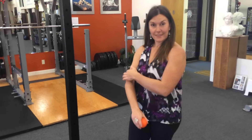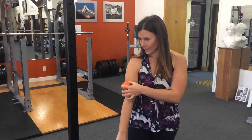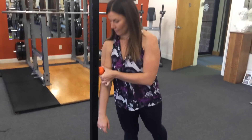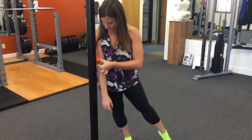Now, if you've kind of found it, we're going to take it to the lacrosse ball and the pole. Basically, we're going to stick that ball right where the brachialis is and then onto the pole. Then step away a little bit so that you can lean your body weight into that area.